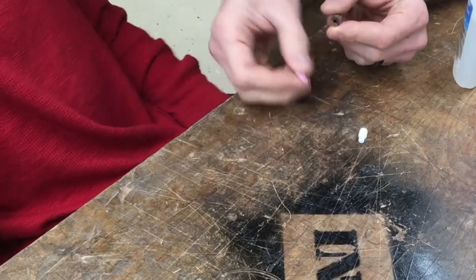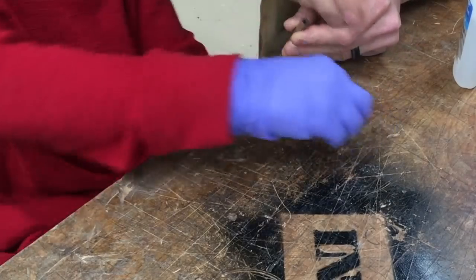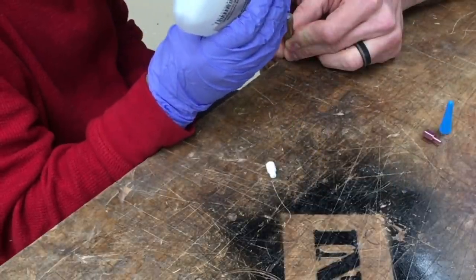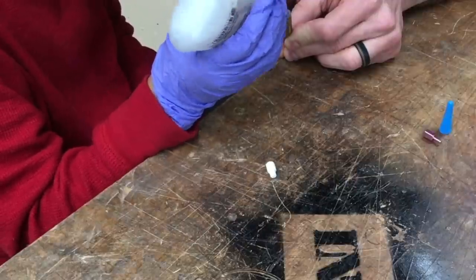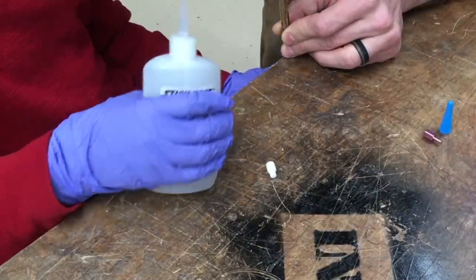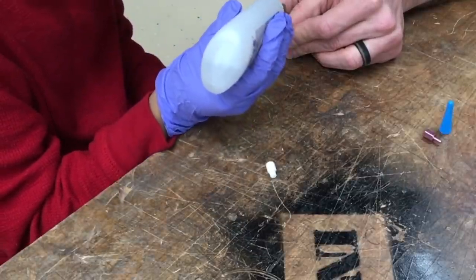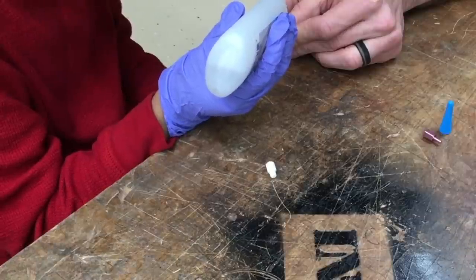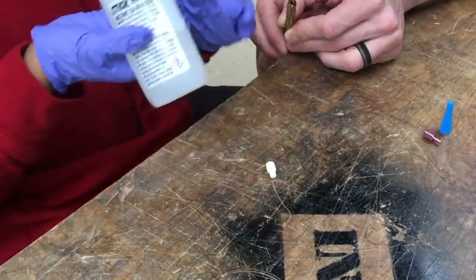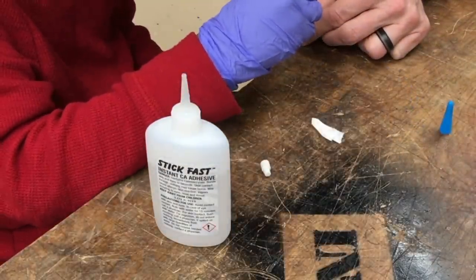Alright, the way this works — we're going to put this in first. So I'll hold this, you put some glue in that hole. Yeah, you got some in there. Now put a little bit on this face. Nice, dude, you're doing so good. Now take the pencil eraser and stick it in there and get the flat spots lined up. There we go.